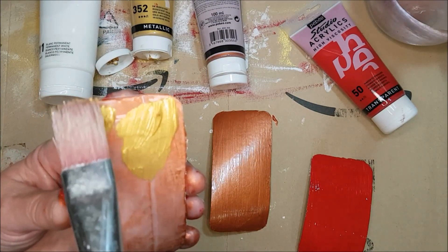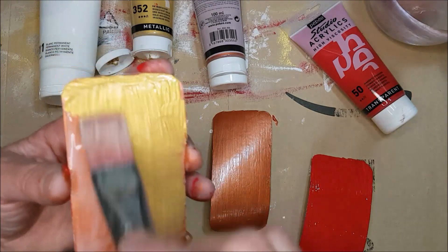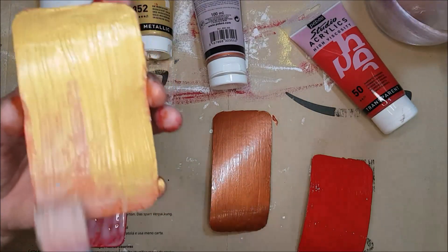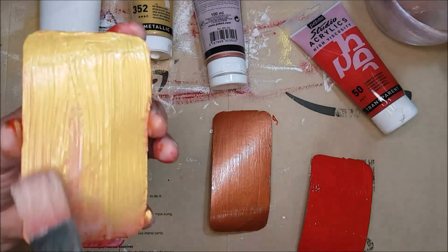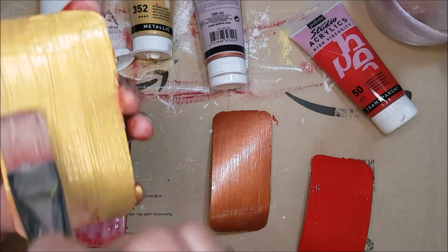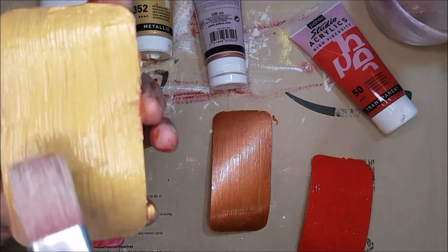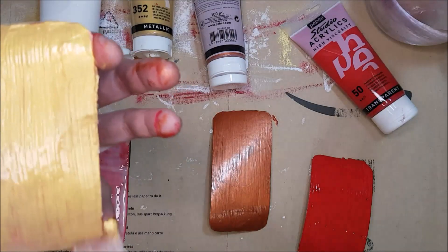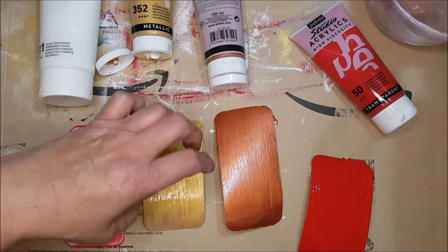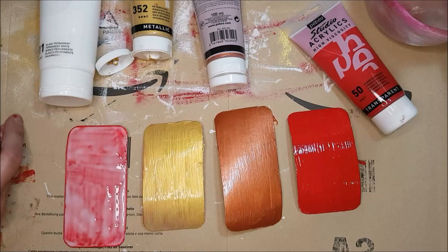The red is nicely covered. I'll pop that brush in the water and do the copper-base tag next, going over it with some gold. I'm brushing almost parallel — maybe 30 to 45 degrees — over the surface, dragging the paint through. I'm quite happy for the paint to be slightly thinner at one end on this tag.